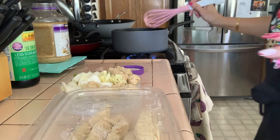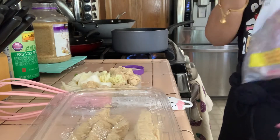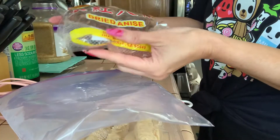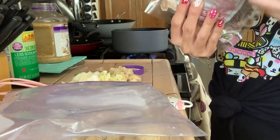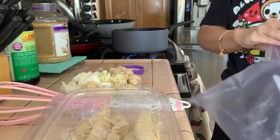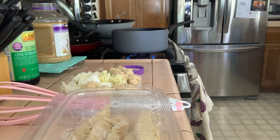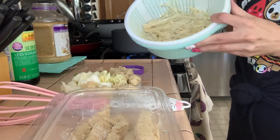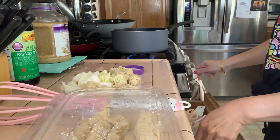I also added one star anise. Most of the stuff I'm showing you today I got from an Asian market, 99 Ranch. This is called dried anise and it smells like licorice. I've never made this before — the reason I'm making soup today is just to use up my ingredients.